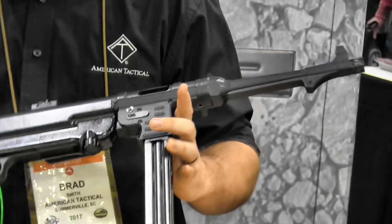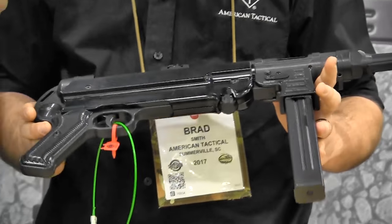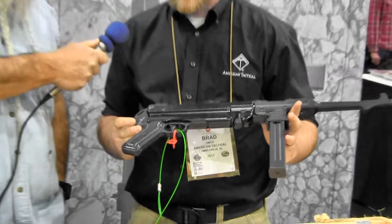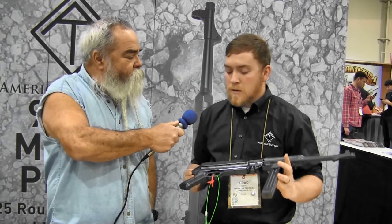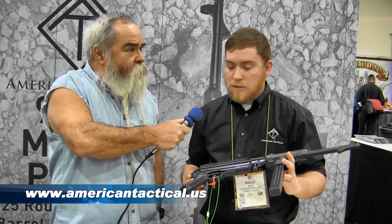It comes with a 25-round magazine. It ships as a pistol. We're working on a stock — it's got to be 922R compliant, so it's got to be made in America. Some parts compliance issues. The MSRP is $649.95 and you can find them at americantactical.us.